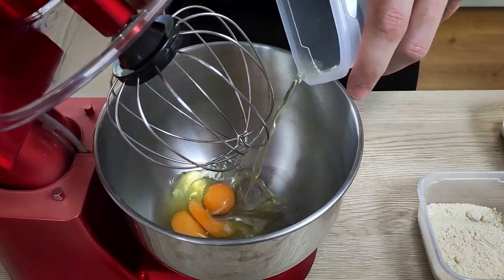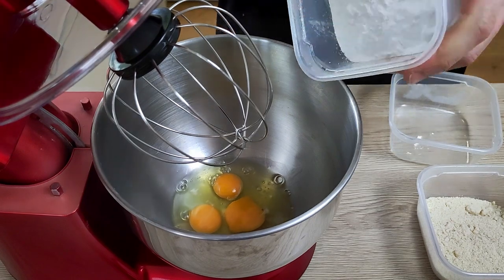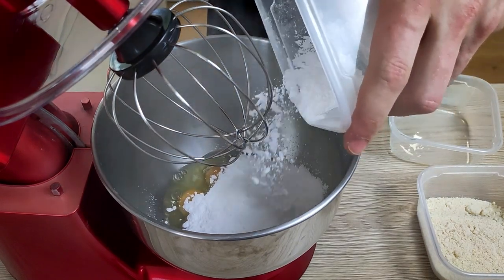Making this cake is best split over two days because you need quite a lot of time to set everything in the fridge. The last thing I do today is the sponge, and I'll finish the rest tomorrow. I put eggs with sugar, plain flour, and almond flour inside the bowl and whisk it properly.